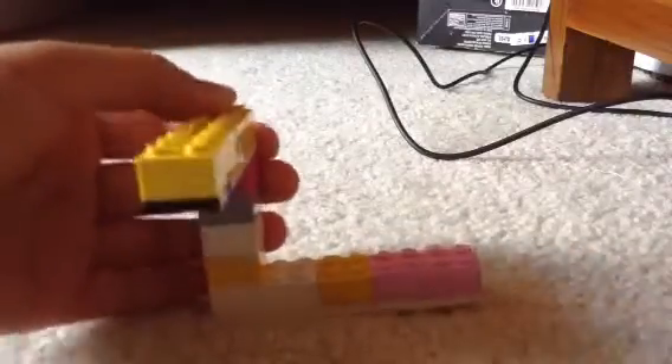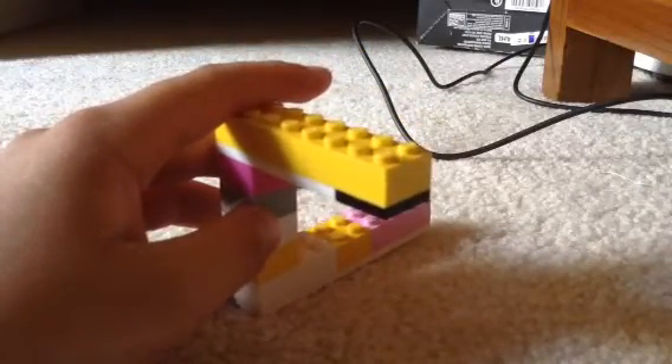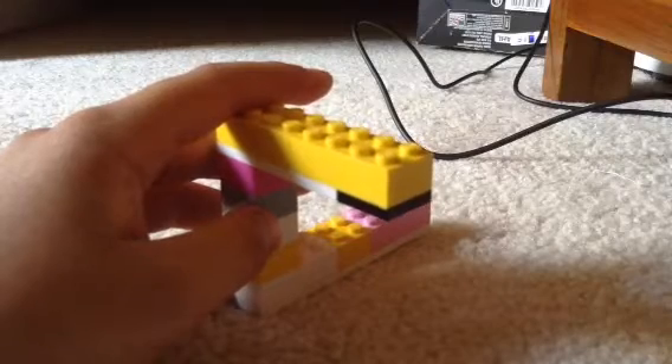Like so. Then using the last block, place it over here like this. It's just an illusion — if you hold it at an angle like this, it will fit. Yeah, you can see the illusion.